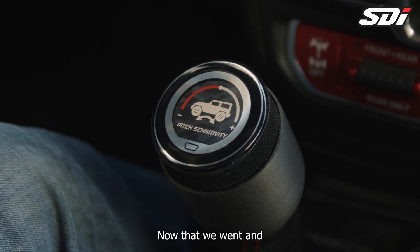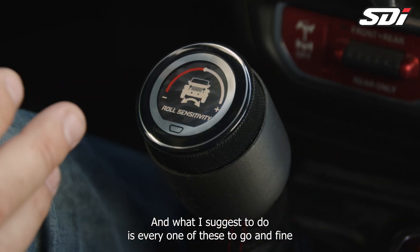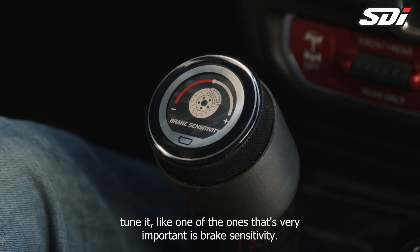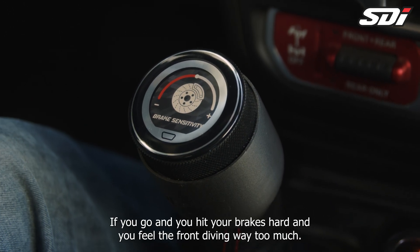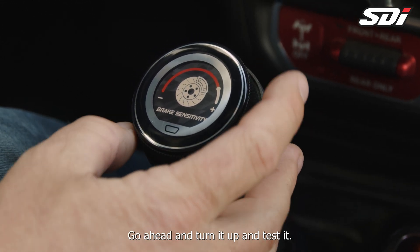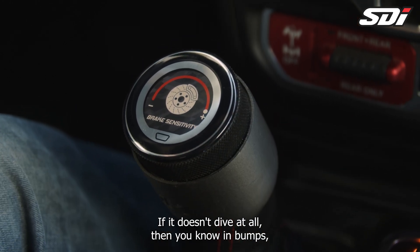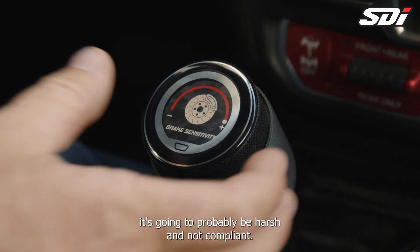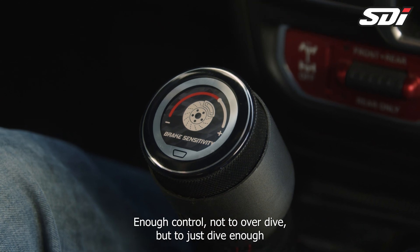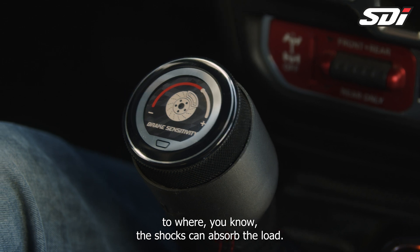Now that we have everything back to normal, we can go ahead and drive the Jeep. I suggest fine-tuning each one of these settings. One that's very important is brake sensitivity. If you hit your brakes hard and feel the front diving way too much, go ahead and turn it up and test it — try it full stiff. That might be too much. If it doesn't dive at all, then you know that in bumps it's going to be harsh and not compliant. So you want to find where brake sensitivity gives the shocks enough control not to overdive, but to just dive enough so the shocks can absorb the load.